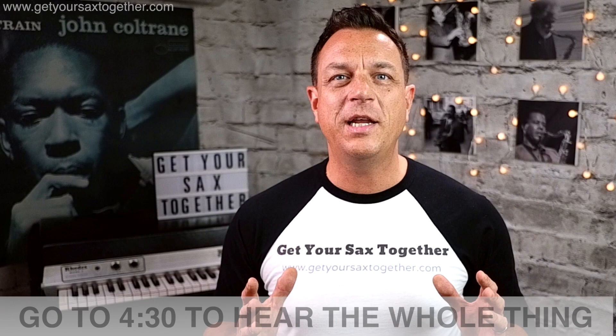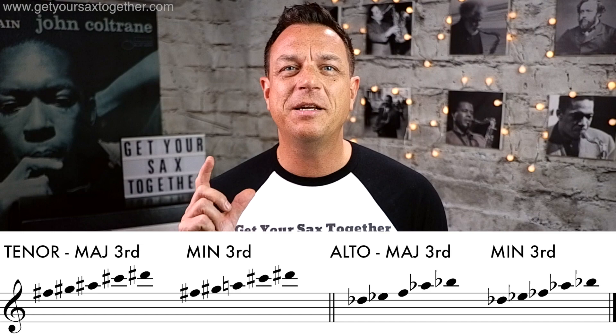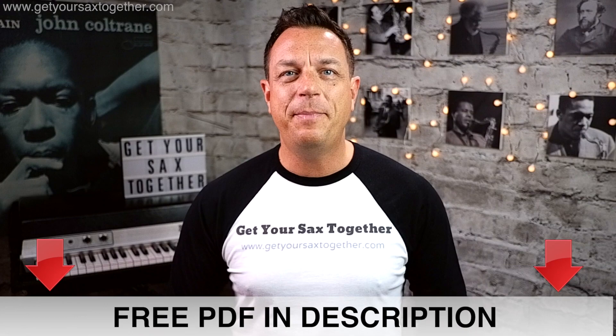This is a wicked solo and it's actually quite simple, although it's played at quite a fast tempo so you'll need to practice slowly and then a bit quicker until you do it at full speed. The whole thing is based on a pentatonic scale — for tenor it's F-sharp pentatonic and for alto it's D-flat pentatonic. Sometimes he uses the major version and sometimes he has the flattened third in there, so the scales are all going to be in the PDF.